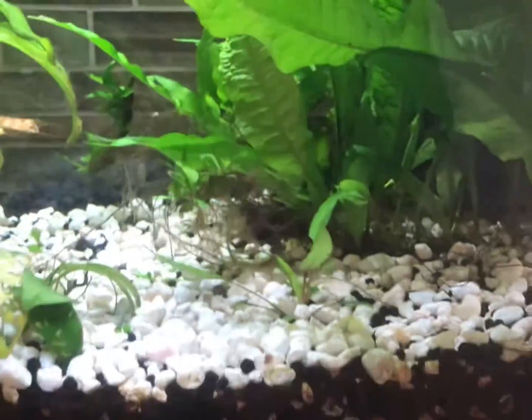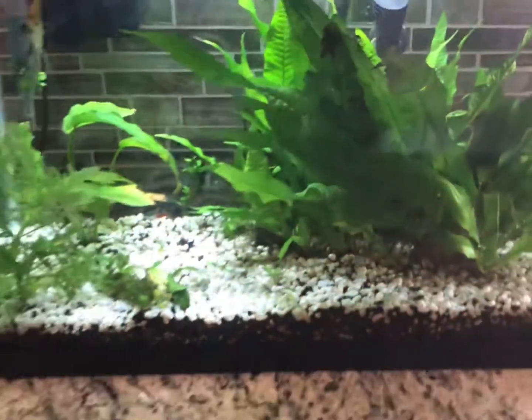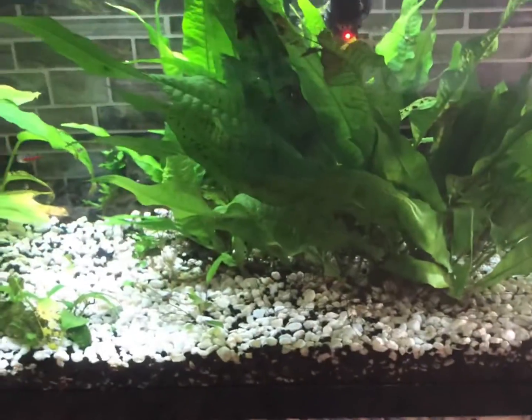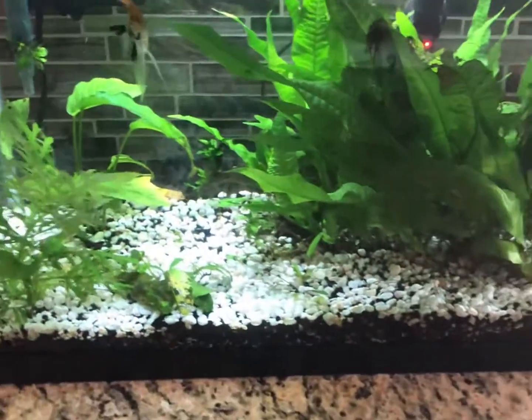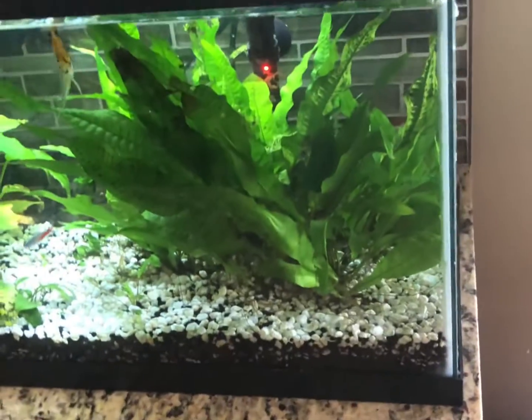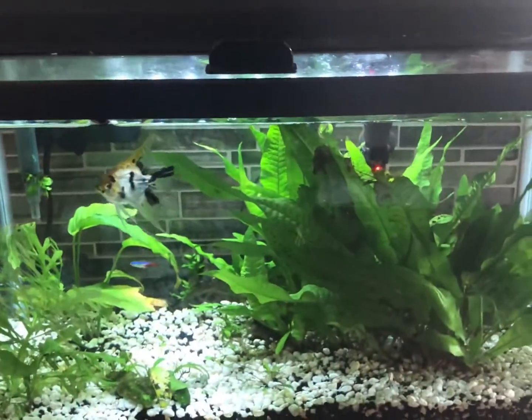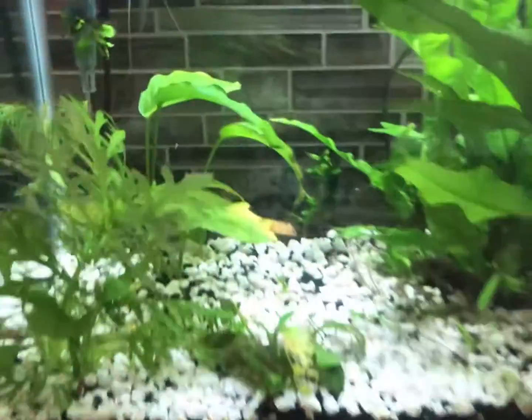This is a very healthy tank. Plants can make everything a lot easier because they take out stuff in the water that's harmful to fish, and the nitrite cycle will definitely benefit from plants being in your aquarium. This is the most planted tank I have in my house and it is also the least amount of maintenance. It has one great fish right there — that's a koi angelfish for those of you who don't know.